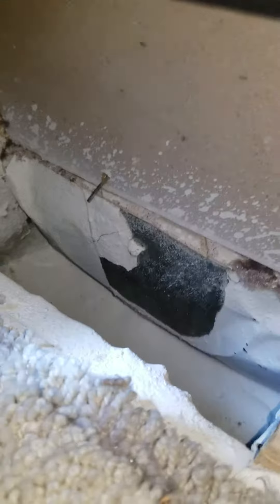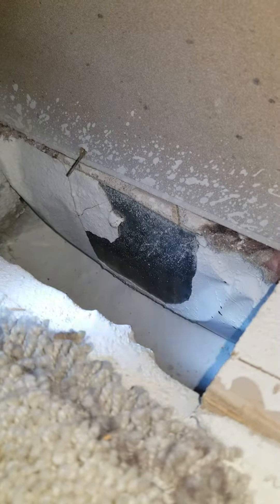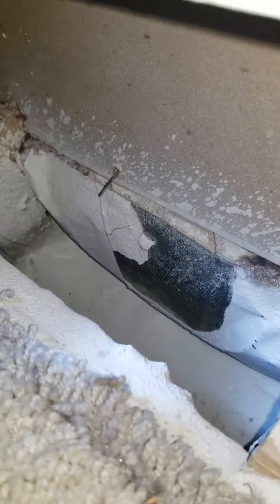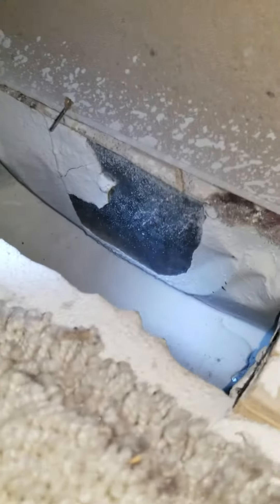A lot of times when your house is being built, the people who are building it will go ahead and just spray all of their texture and their paint down into your registers and your returns, because they just don't care. This thing is completely coated with texture.